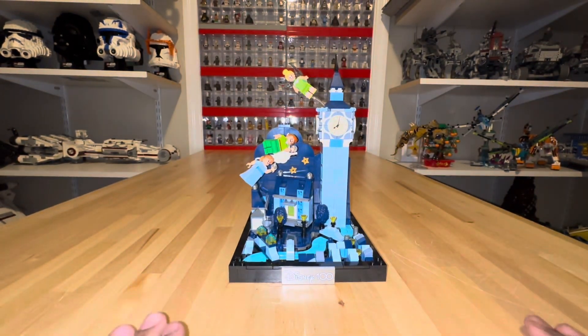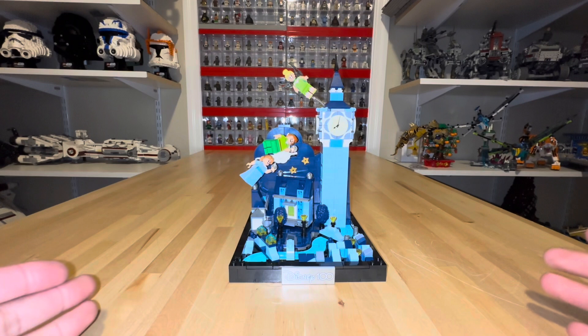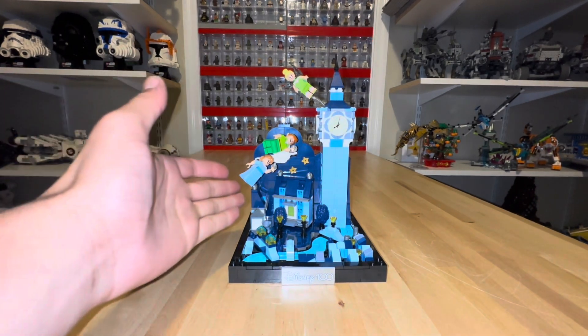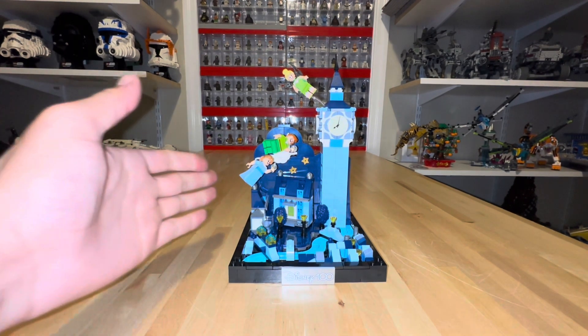This set gets a 6 out of 10 from me. It's a fun little build but a little pricey. If you're a die-hard fan of Peter Pan and enjoy the movie, this is a great set for you. If you don't have Peter Pan and Tinkerbell, the Disney Birthday Train has both of them and it's even cheaper at $40, while this one is $60 — but you get Wendy. So this is the only way to get Wendy, and that's the main perk if you're buying it for the figures.